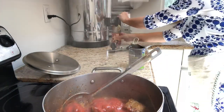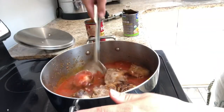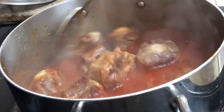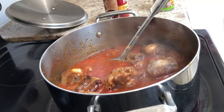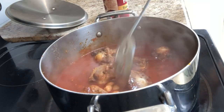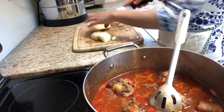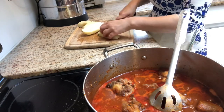Once the oxtails have browned, I add a 15-ounce can of tomato sauce with equal parts of water and pepper, give that a good mix. I also like it a little bit spicy, so I add some Frank's Red Hot sauce and garbanzo beans. To make this dish a bit more hearty, I add in a few potatoes cut into large chunks and about three to four cloves of garlic sliced thinly.